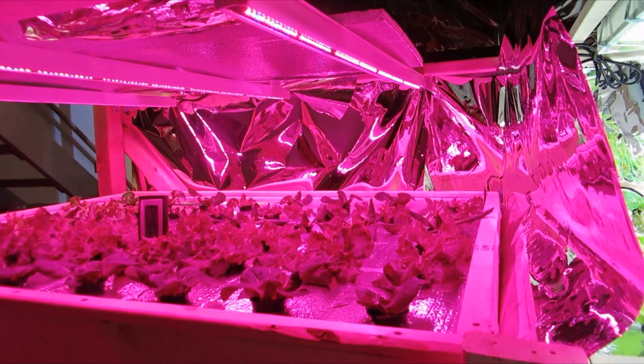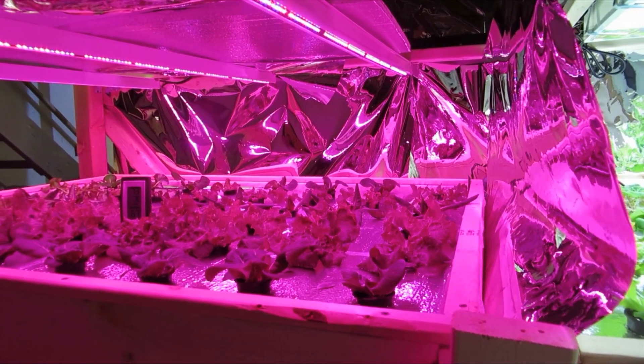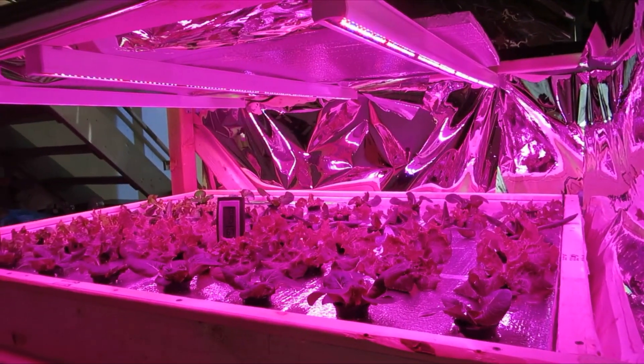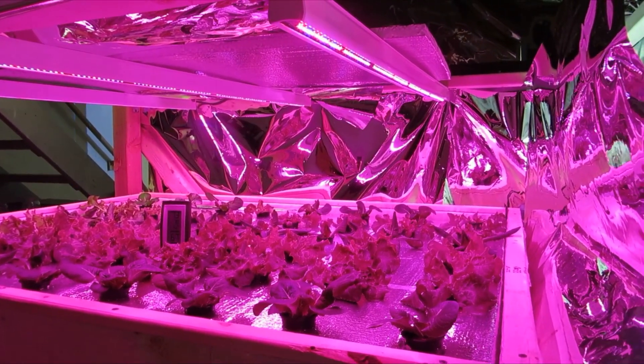Right now they're at 15 inches, so I'm thinking if I put them down to about 12 inches or less, it would solve that problem. Because I really want these LEDs to work out. Other than the butter crunch, I'm happy with the growth.